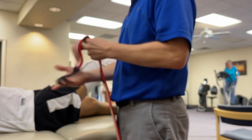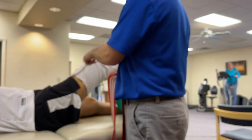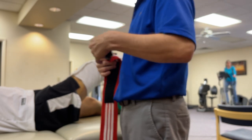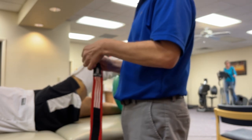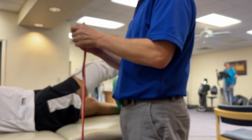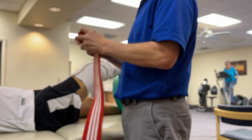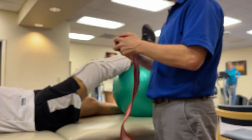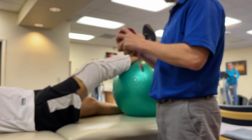Even for extension — think about what this feels like right now, think about the tightness and the guarding that you feel here. If I want to get more extension through a knee like that at home, I would compression wrap it.